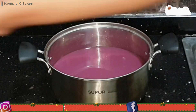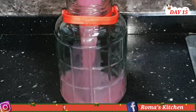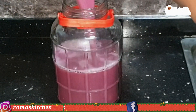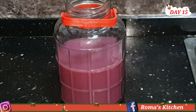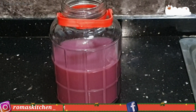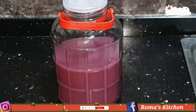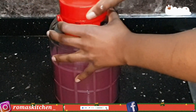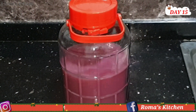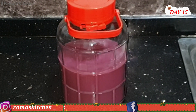Now what you want to do is add this back to your washed container. You'll notice it doesn't have that strong red color anymore — don't mind that. Just cover it and leave it in a dark place. Do not touch it, do not move it — you want this to clear naturally. You do not need to add any clearing pills or anything like that. I'm leaving it for another 15 days.